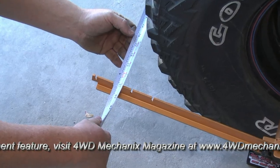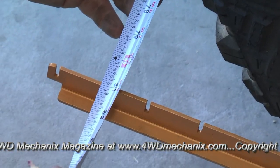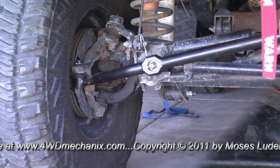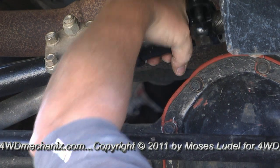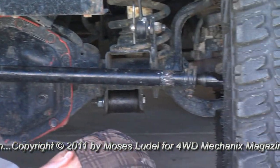Think of wheel alignment, we think of toe set. Proper toe end prevents tire wear and also helps us steer the vehicle straight. In addition to setting the toe end, we also want to keep the steering wheel on center in the straight-ahead position, which is this adjustment here.